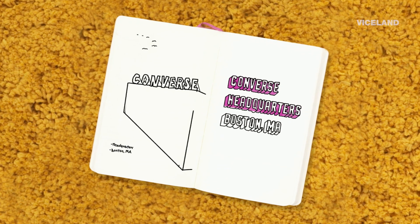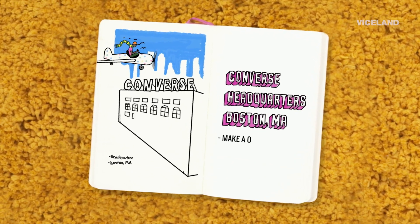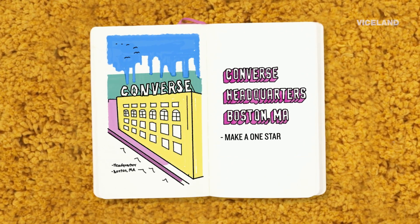I'm on a plane to Converse. It's in Boston and we're gonna talk and watch me interact with a bunch of people who do stuff at the company.